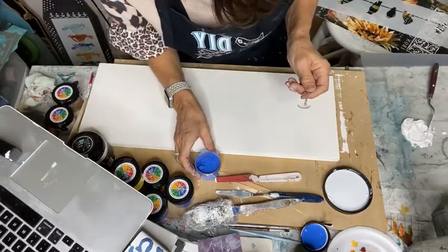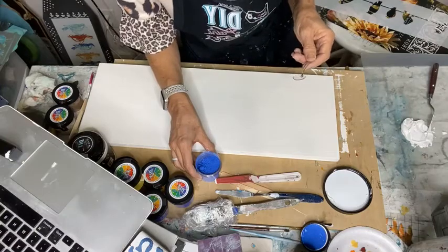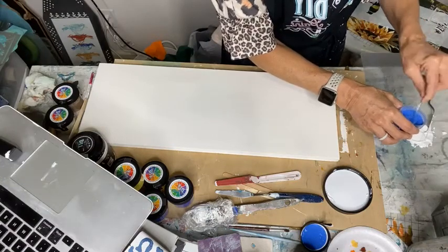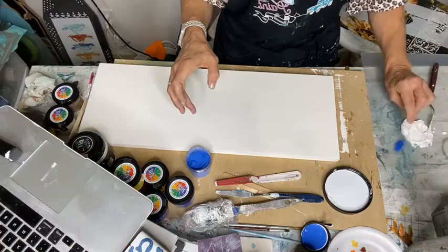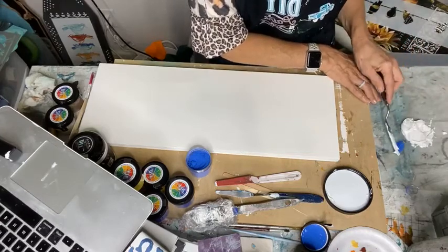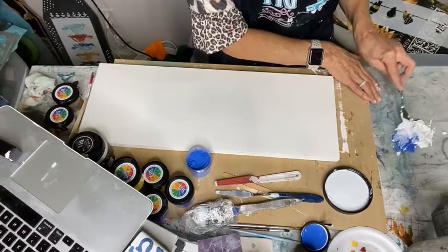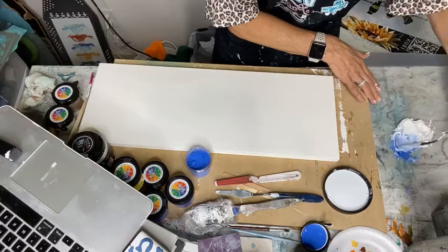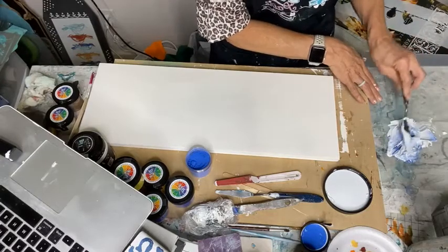Lindsay asks: is Big Top supposed to have chunks or small white pieces in it? Sometimes it does — just stir it up real good. I'm not sure why that happens. So I'm just going to pour some of that out and color my embossing medium.